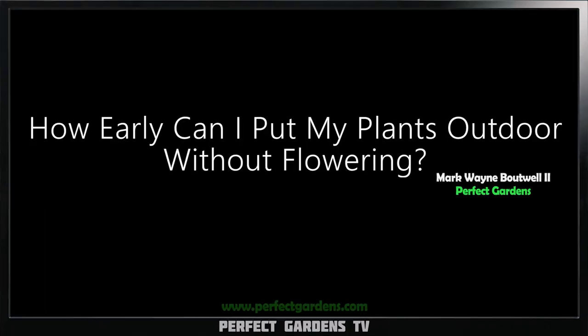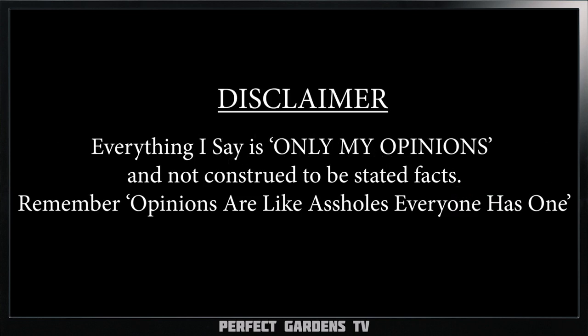Have you ever wondered when you should put your plants outdoors to take advantage of that outdoor light, so you can grow those big 10-foot plants that are going to bring in those 10-pound yields? Well, in this video, we're going to get into it.